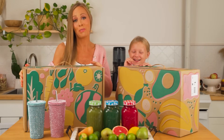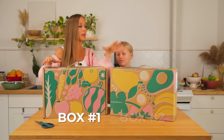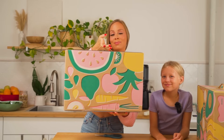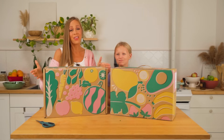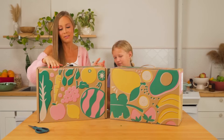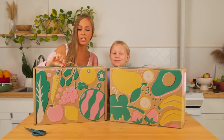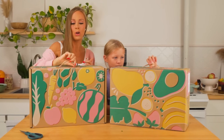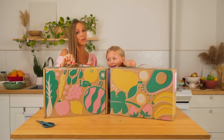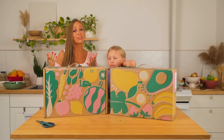Let's unbox these beautiful boxes. There are two boxes with this, labeled box number one and box number two. Nama is such a great company - they put so much care and love into every single thing they do, including the packaging. This is actually fully compostable. Even the inks are plant-based, so you can compost this. Even the handles are paper and biodegradable.